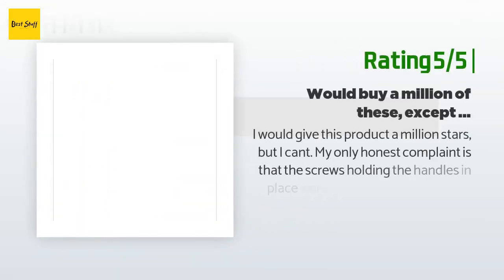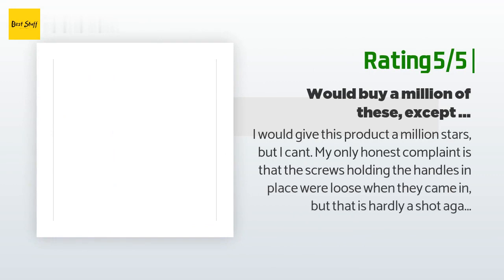Another happy customer said: I would give this product a million stars but I can't. My only honest complaint is that the screws holding the handles in place were loose when they arrived, but that is hardly a fault of the plane maker. This is great and the blade blew my mind — I said I wanted to sharpen it, but it doesn't dull easily, so I decided to hone it a bit. Finally a plane maker in this generation that isn't garbage — 10 out of 10, will buy again. If this isn't an heirloom quality item, I don't know what is.